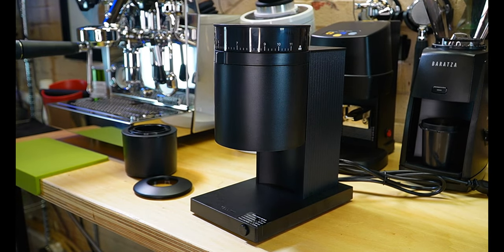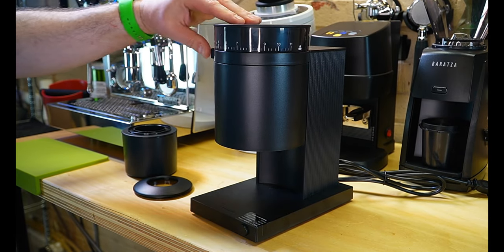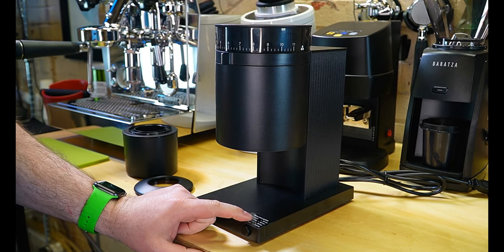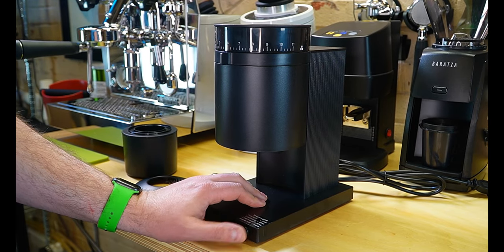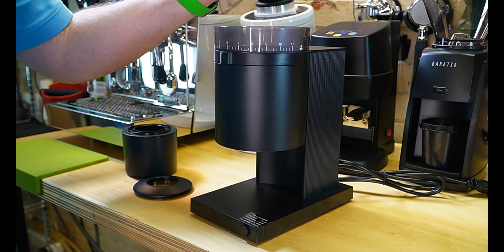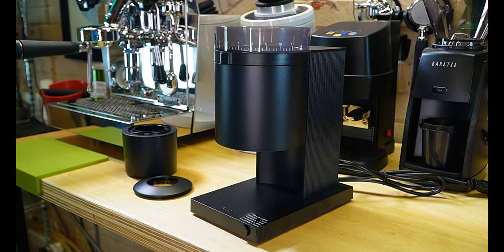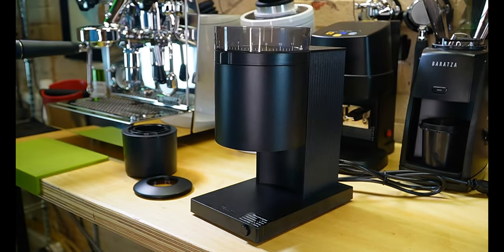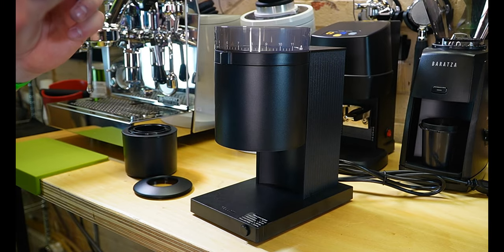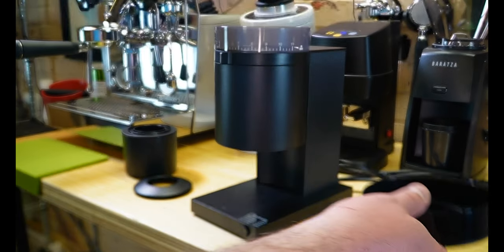Looking at how it functions, we have our adjustment dial on the top. It says 'time your grind' — one short press is 30 seconds, two short presses is 63 seconds, three short presses is 90 seconds, and press and hold is two minutes. The lid kind of goes really deep into the hopper, which I find a little weird. It does have a cheat sheet on the top — instead of it being on the front of the grinder itself, it says one to three is espresso, two to five is AeroPress, and so on.